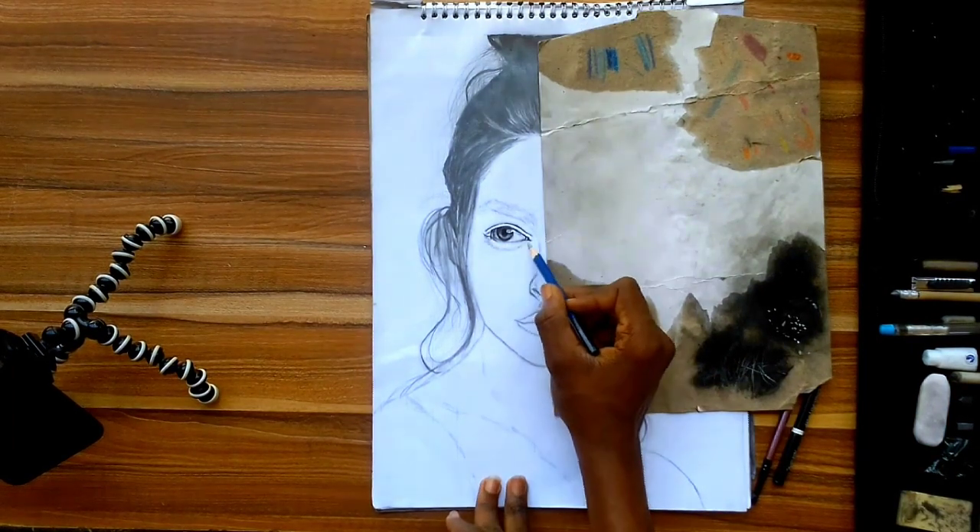In this other part I used charcoal powder and a dry brush to blend the hair instead of using the pencil to go right in, and then I used the charcoal pencils to shade the eyebrow. Now moving on to the second eye, I applied the same method I used for the first eye.